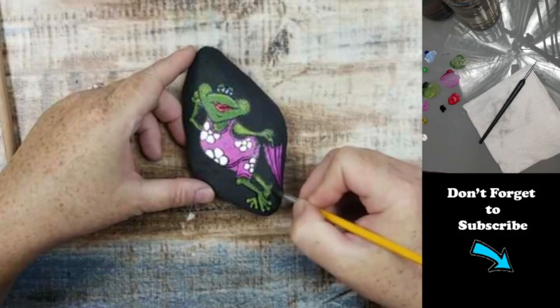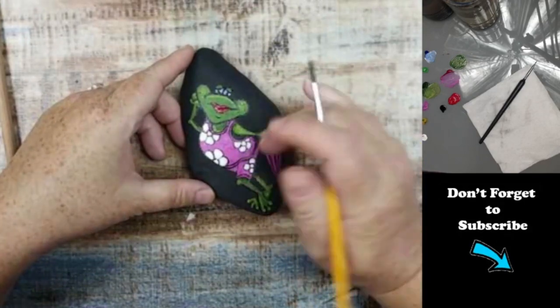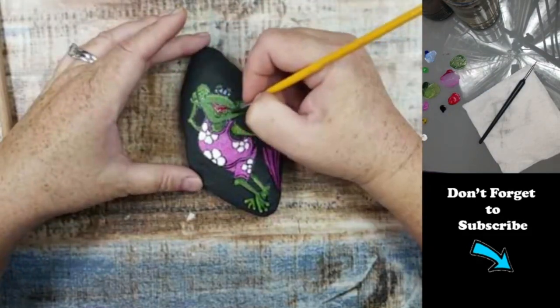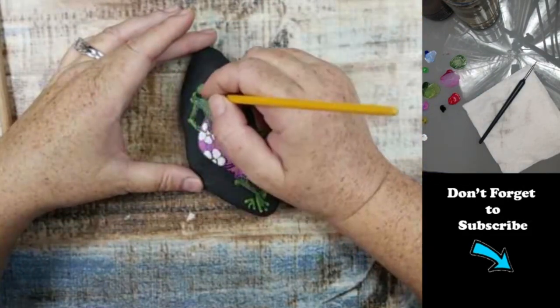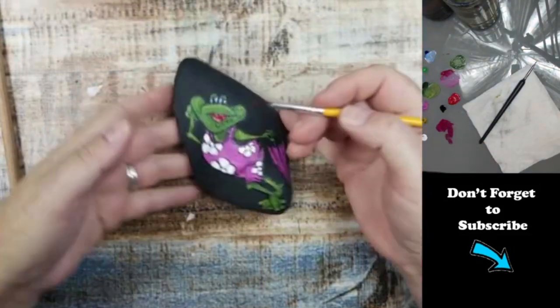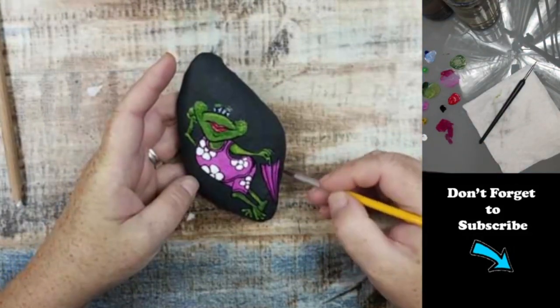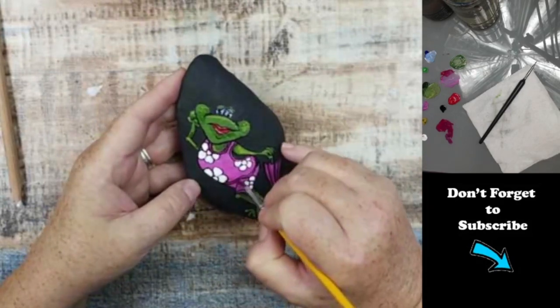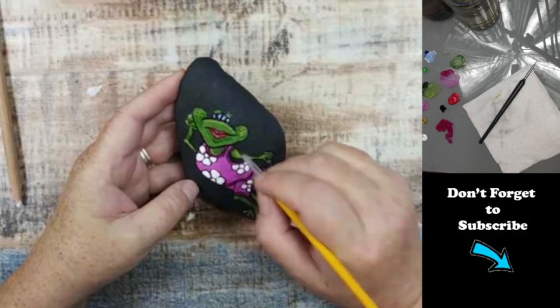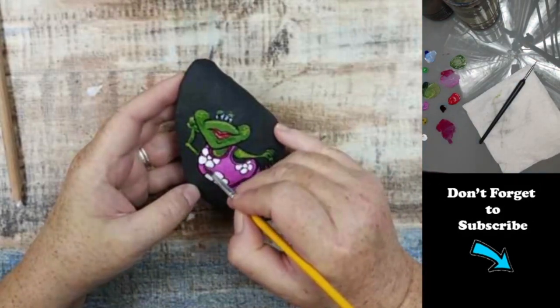Now I'm taking a little bit of green and black to make a shadow color and shadowing in the areas where I think there should be a shadow. I'm doing the same thing with the magenta, and I go around the flowers and the trim — I go around the flowers to get them to pop off the suit just a little bit.